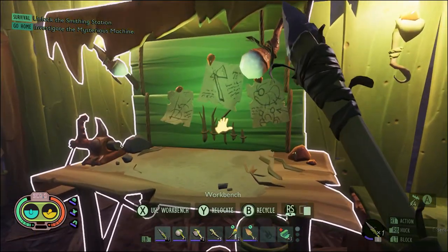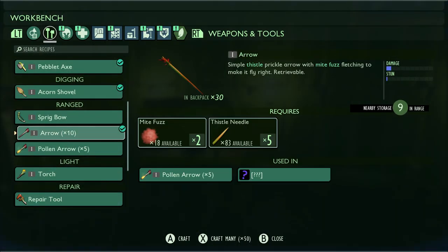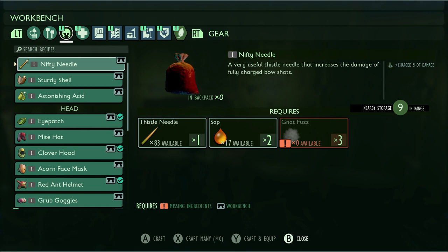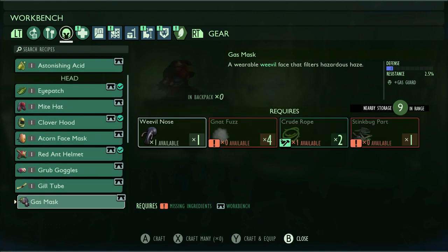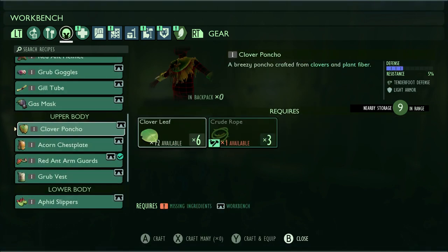Alright, so we're going to head over to our workbench here. We're going to scroll over to our gear category, and we will find our Clover Poncho under the upper body tab.